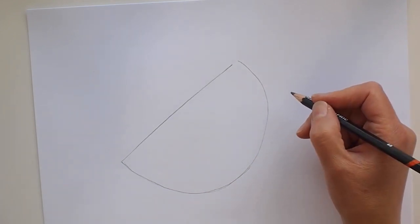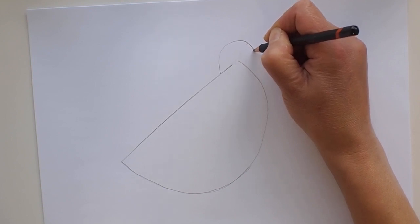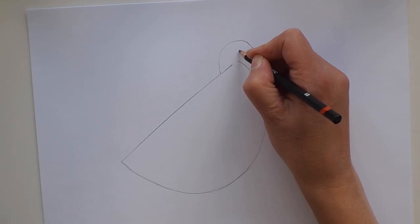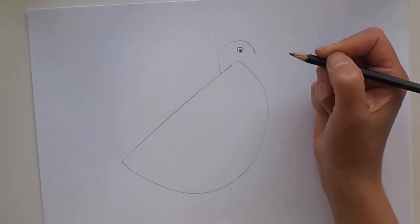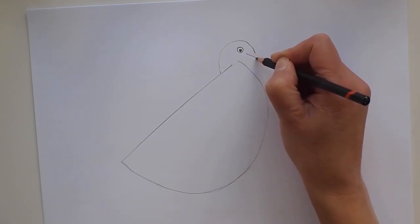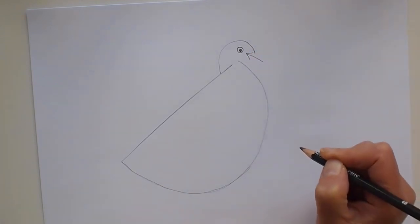Now on our semicircle we're going to add another semicircle, this time a small one up at the top. I'm going to curve around there — a nice small curved line. In the middle of this we're going to make a little dot and then around that a circle. From this dot we're going to draw a straight line and make this our arrow shape.